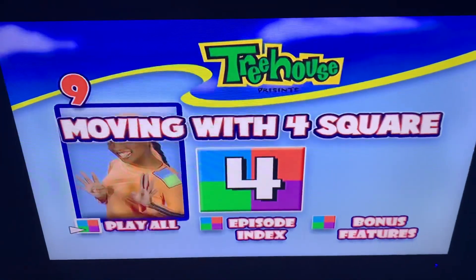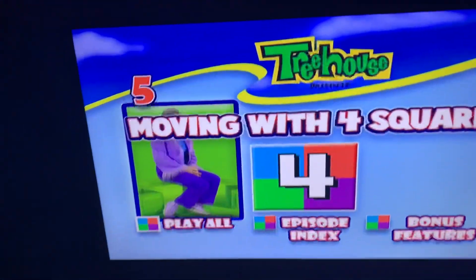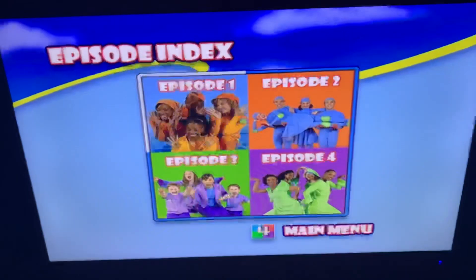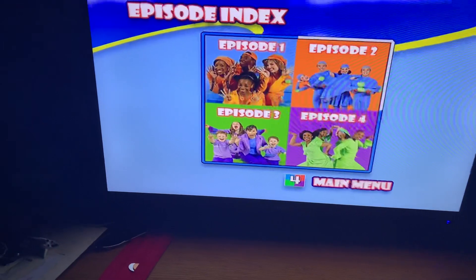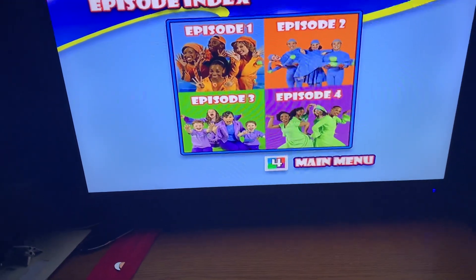Hey guys, today we're going to do the walkthrough of Moving with Four Squares. Let's go to the episode index. We have Episode 1, Episode 2, Episode 3, and Episode 4, and now back to the main menu.